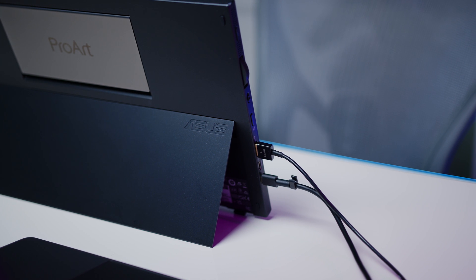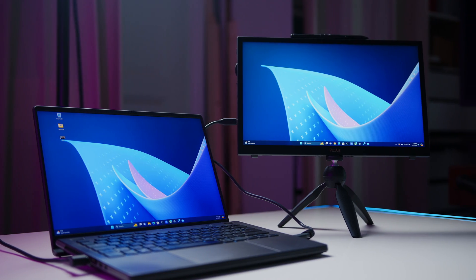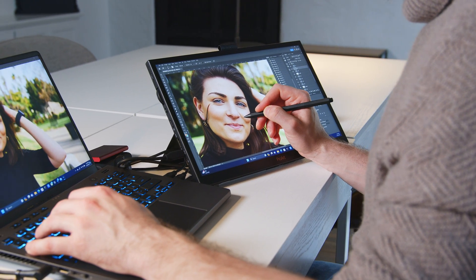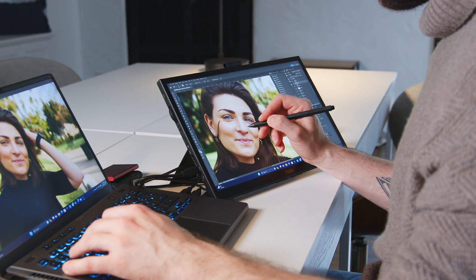In addition to some pretty extensive software features and connectivity options, it comes with clever mounting solutions, an integrated stand, and pre-calibrated color profiles. And if you're not hooked yet, it is even touch and pen enabled, making it the perfect editing tablet for your notebook or even your desktop setup.